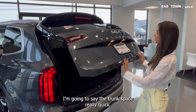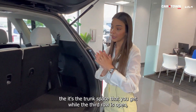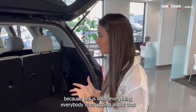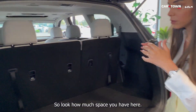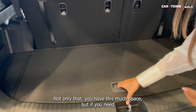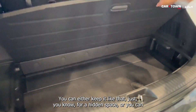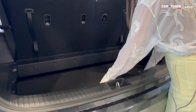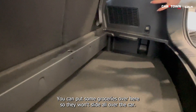I'm going to show you the trunk space really quick. One of the things I love about the Telluride is the trunk space you get while the third row is still open, because everybody struggles with not having enough room when the third row is up. Look how much space you have here. And if you need extra space, you simply take that board and either keep it raised for hidden storage or push it down — look how much deeper it gets. You can put groceries in there so they won't slide all over the car.